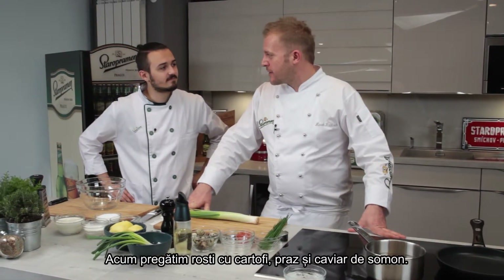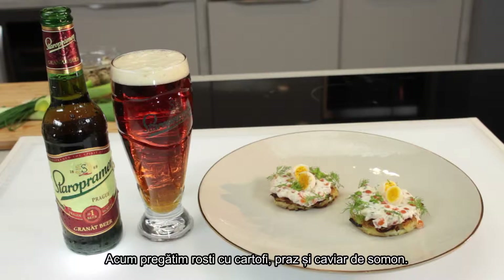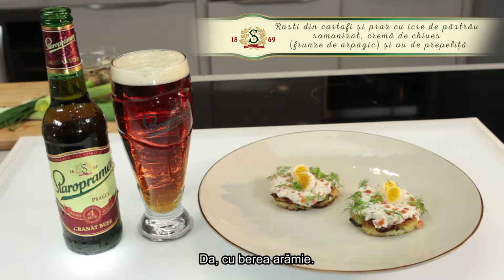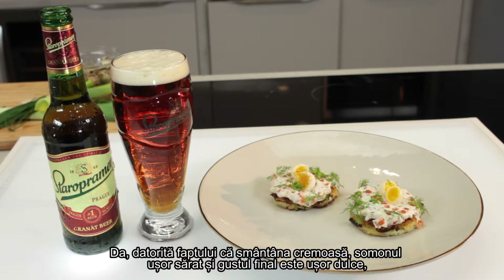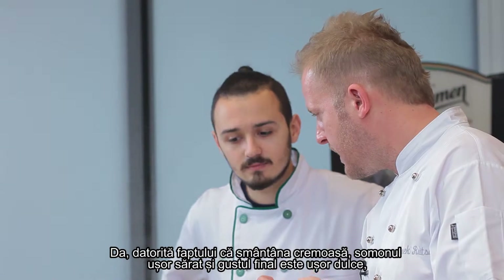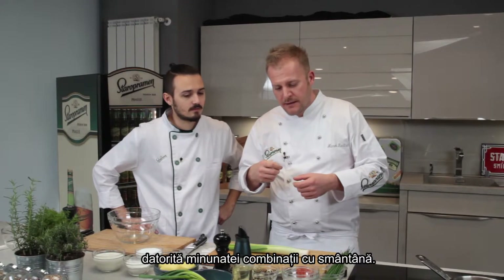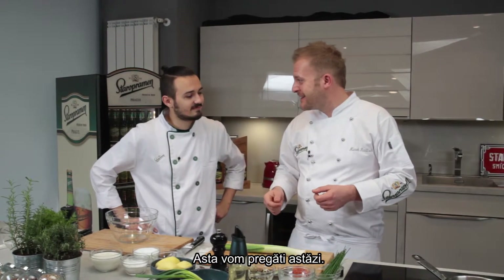Now we're making potato rösti with a leek and salmon caviar, and that's a good match with a beer — with the granite. Cream is sweet, salmon raw, a little salty, with a little sweetness towards the end on the palate. With the cream it's a great combination and we're gonna try that today.